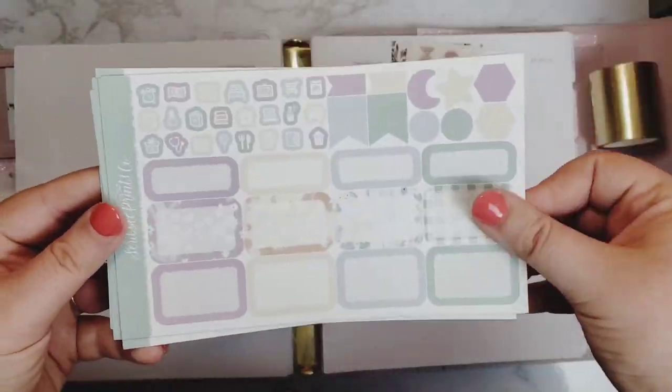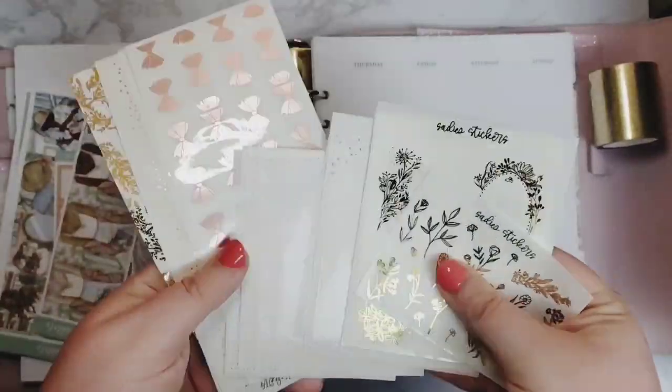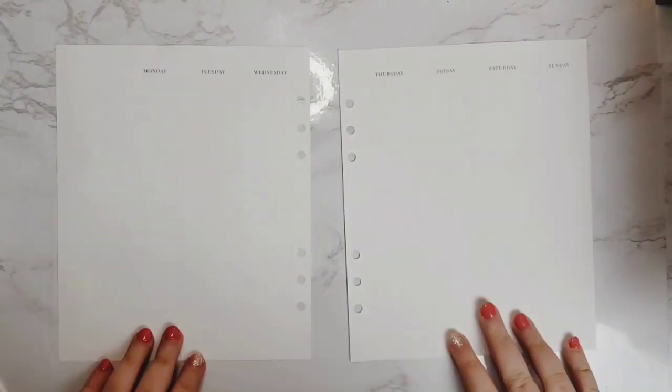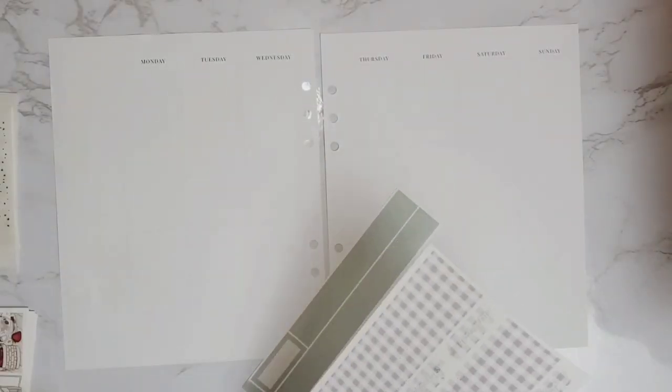Hey everyone, it's Sam. Welcome to my channel or welcome back to my channel. Today I'm going to be back planning or memory keeping the week of — it might help if I actually got my planner out — April 12th through the 18th.